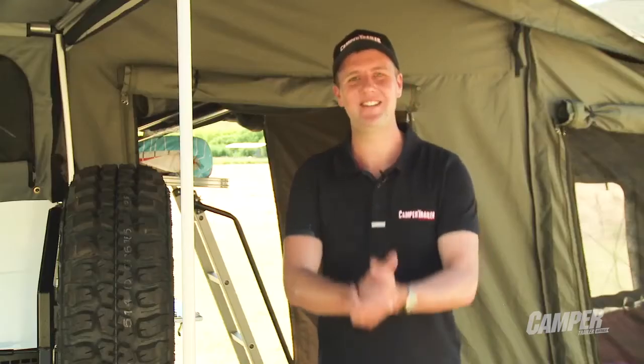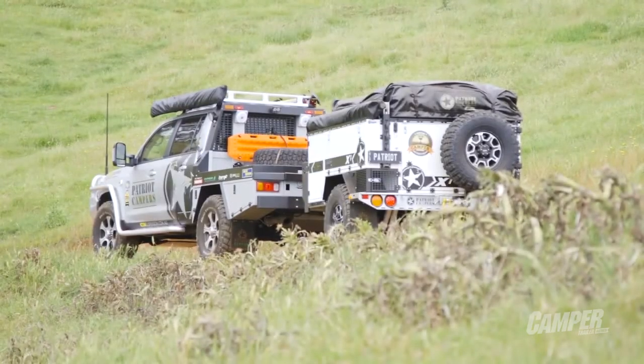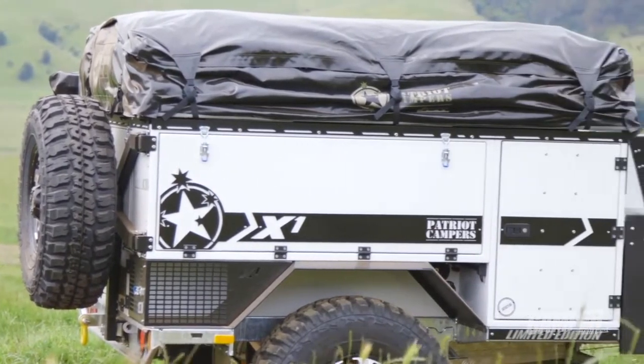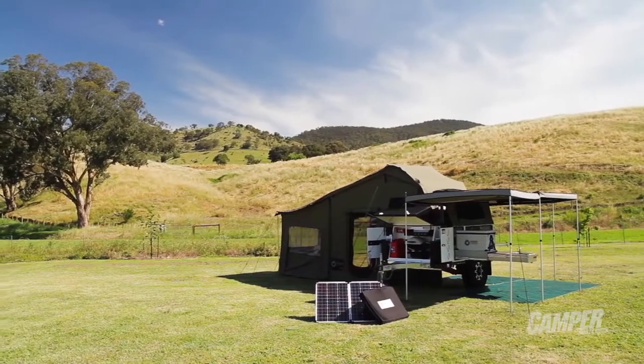There you have it — this is the Patriot X1 Limited Edition soft floor camper, and what a cracker. There is a lot of camper here and it's really well built. It even comes in a choice of three colors: the white you can see here, a graphite color, and the classic Patriot green.